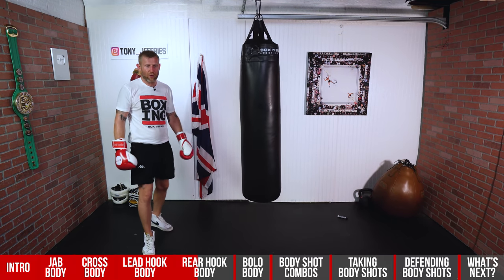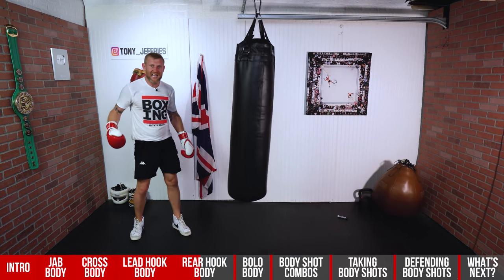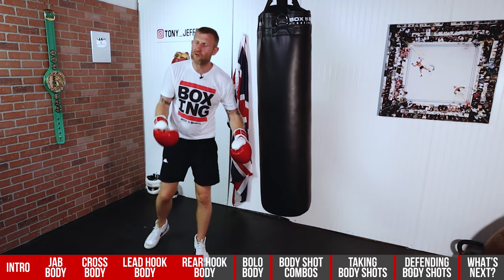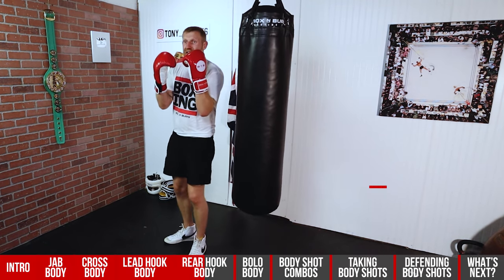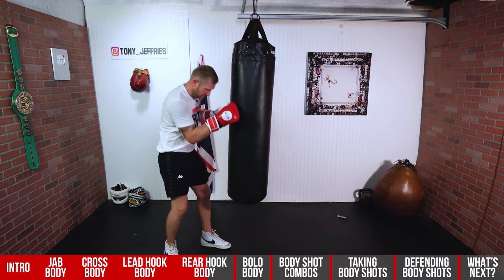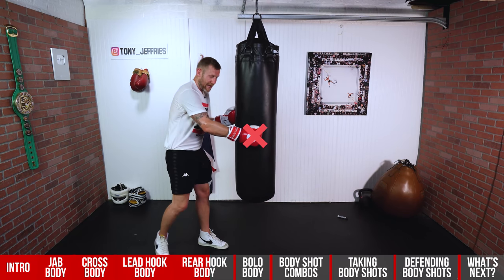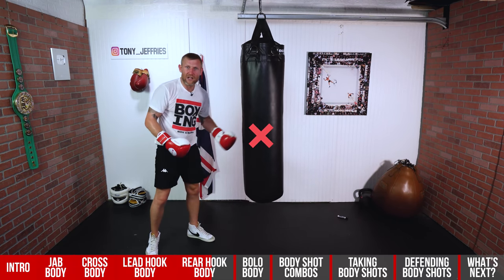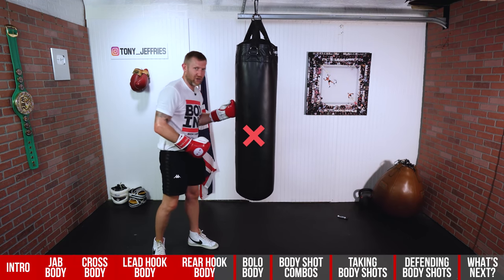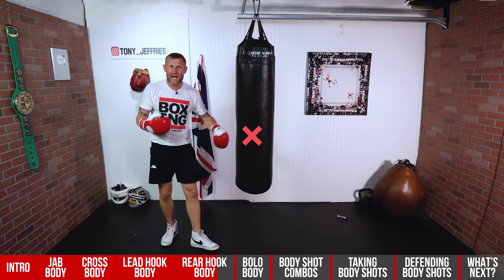Another thing you can do with this punch: if you're inside, play with the lead hand, then step to the side and throw it. Just like the straight right hand to the body, step it around. When you're throwing this shot, you want to aim around the elbows — always get around the elbows. If you're on a heavy bag, visualize that area, put a line of tape there, and try to get around that. If your hooks are coming to the center, you're going to hurt your hands on someone's elbows. So get around that elbow to make it count.